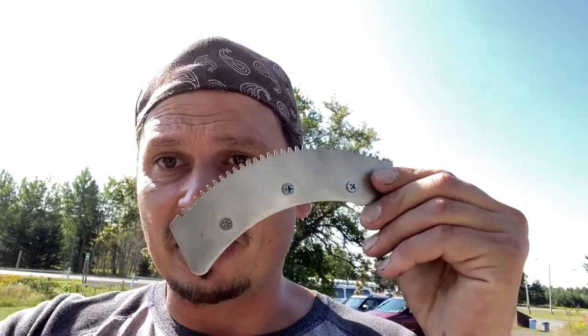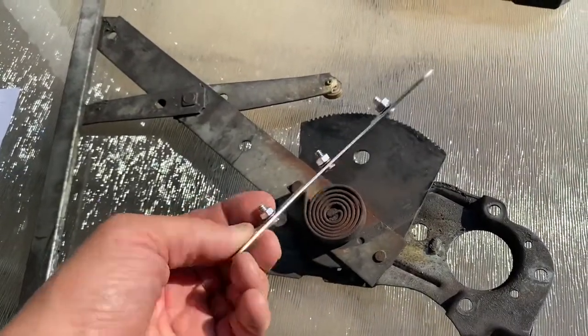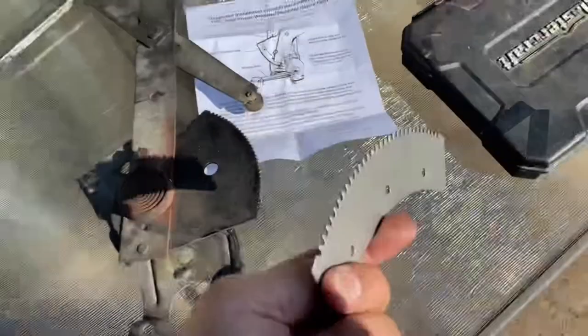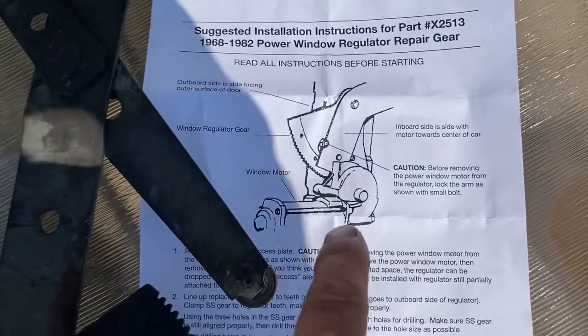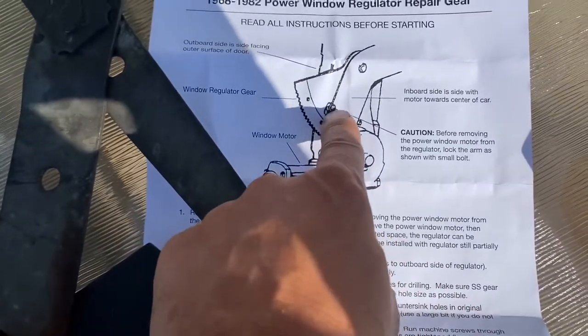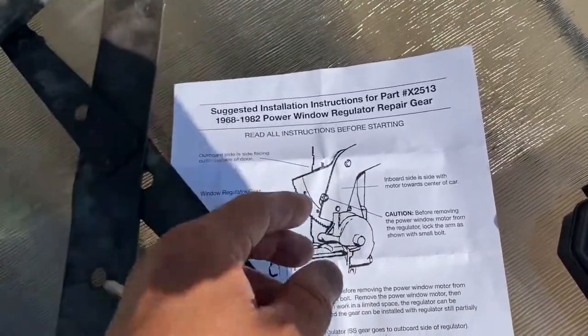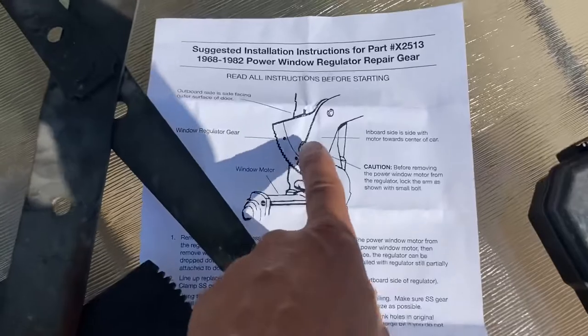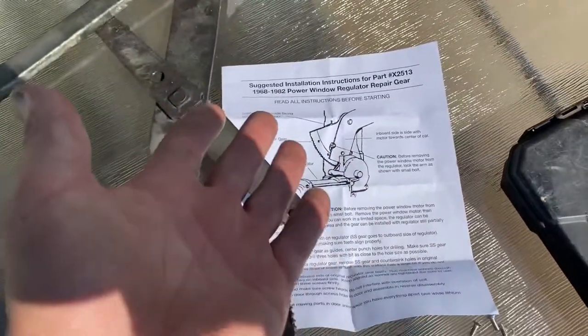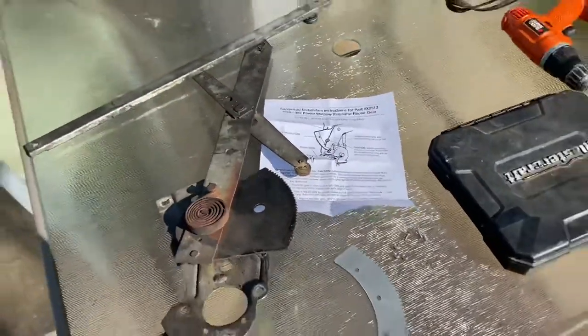Obviously we're the Problem Solver here, so we chose the least expensive way. First thing we're gonna do is remove these bolts. Looking over the instructions — when you remove the motor you can lock this with a bolt so it doesn't spring out. There's a hole there — just a bolt and a couple washers and it won't open up on you. We didn't do it that way, but now you know. That's why it's good to watch the whole entire video — so you learn from my mistakes.